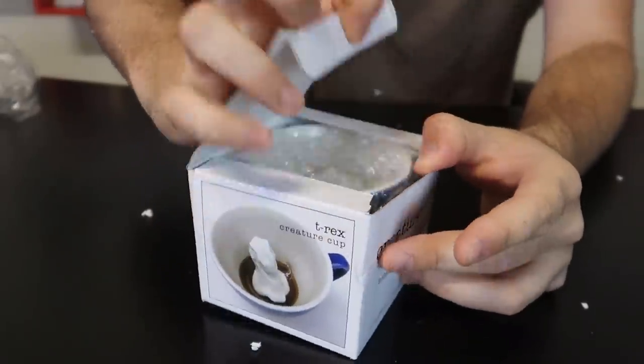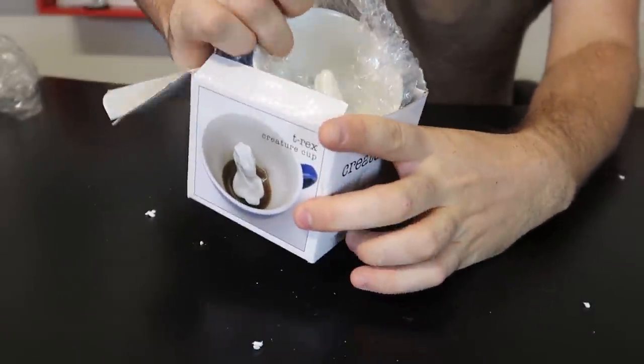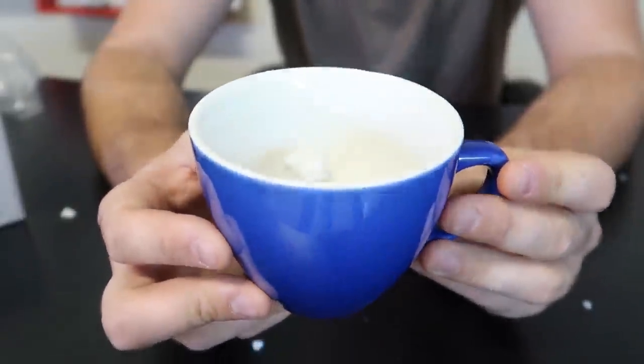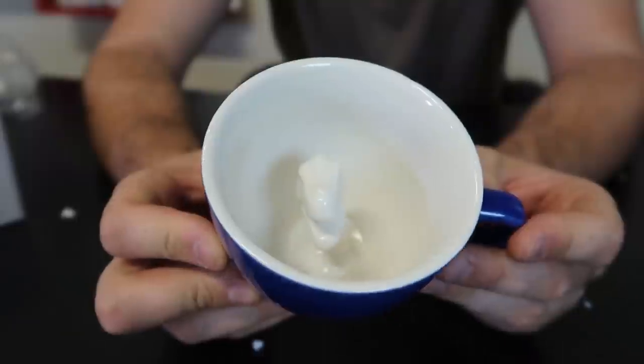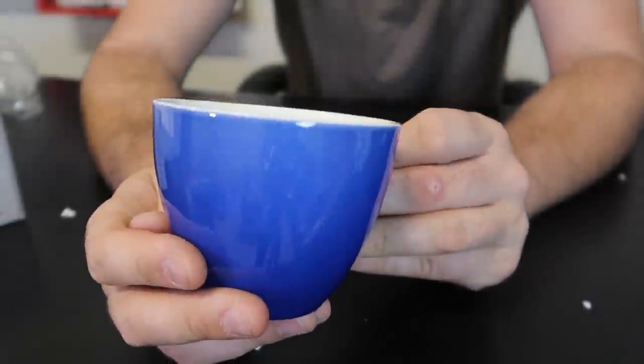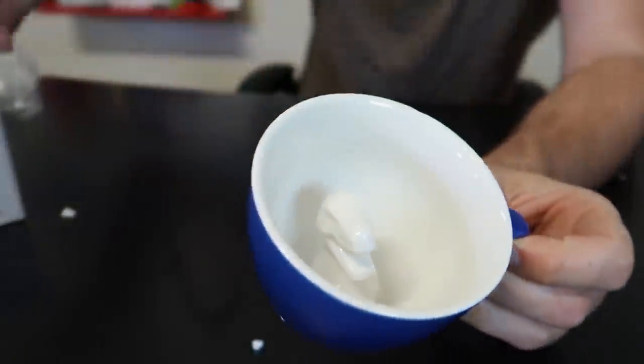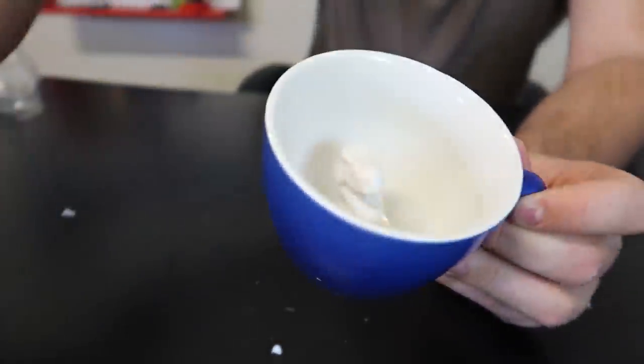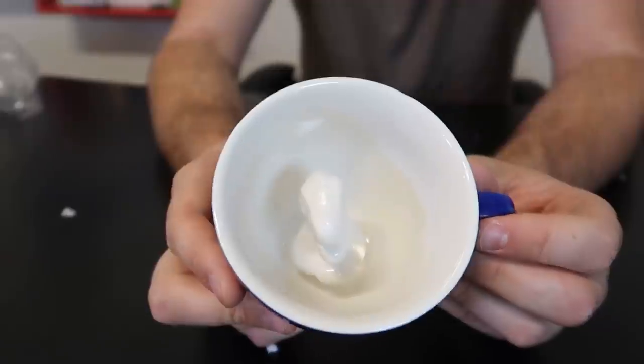Next one is very cute. You've got a coffee mug or tea mug, and if you look inside of it when you drink it, you'll see a T-Rex inside of it — a little one. When the coffee is in there, that's what it's going to look like. That's pretty awesome actually, I like that one a lot.